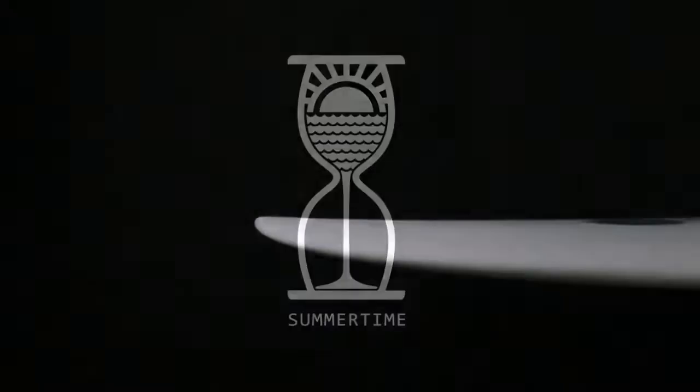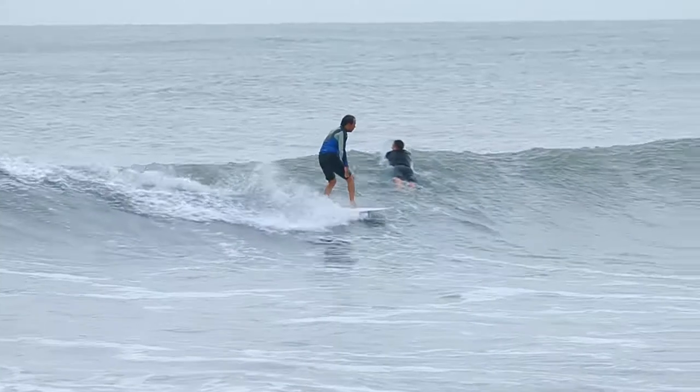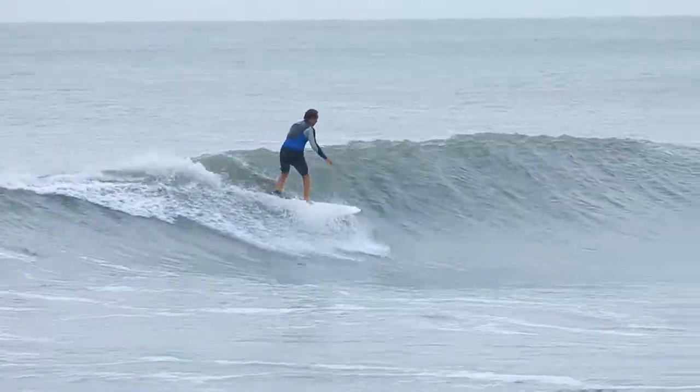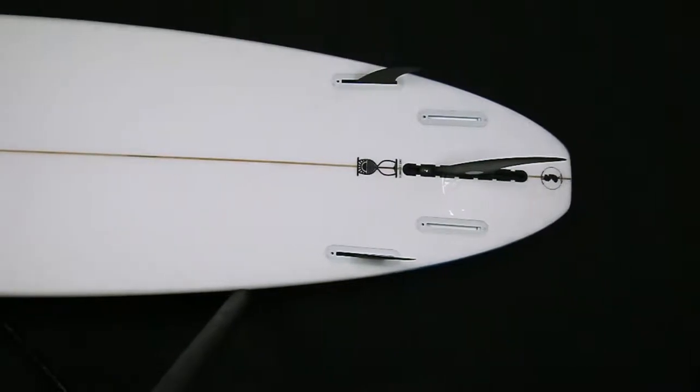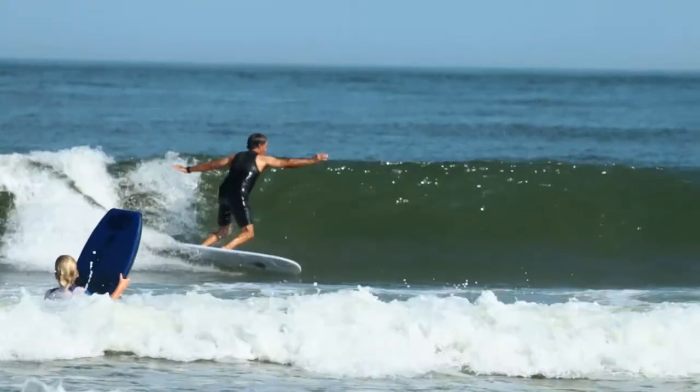The Summertime features a low entry nose rocker for easy paddling and trimming down the line. It has a single concave bottom with a pulled-in squash tail that allows the rider to surf off the tail.